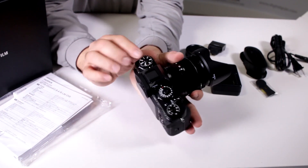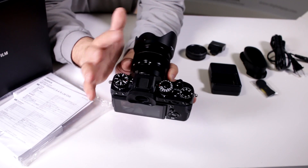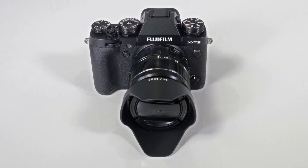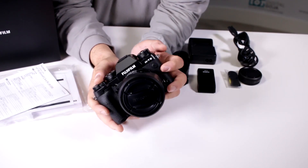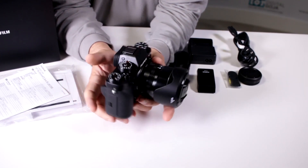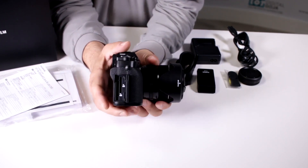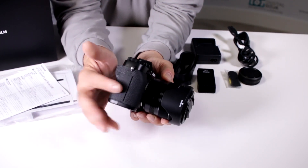I like the fact that it has a retro design where you can set your ISO, shutter speed, and exposure compensation all on a quick dial — it's not menu-driven, and a lot of photographers still prefer that. The body is fully weather-sealed, great for shooting in harsh environments. It also has dual SD card slots, and it works with UHS-II cards, with UHS-III support on one slot.